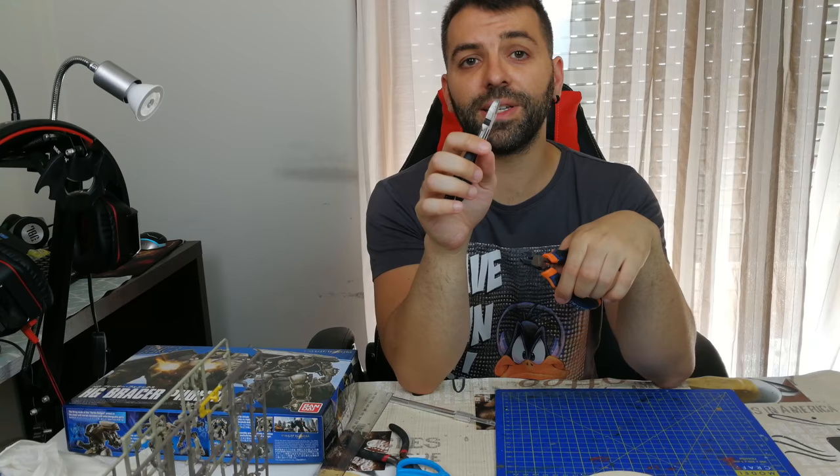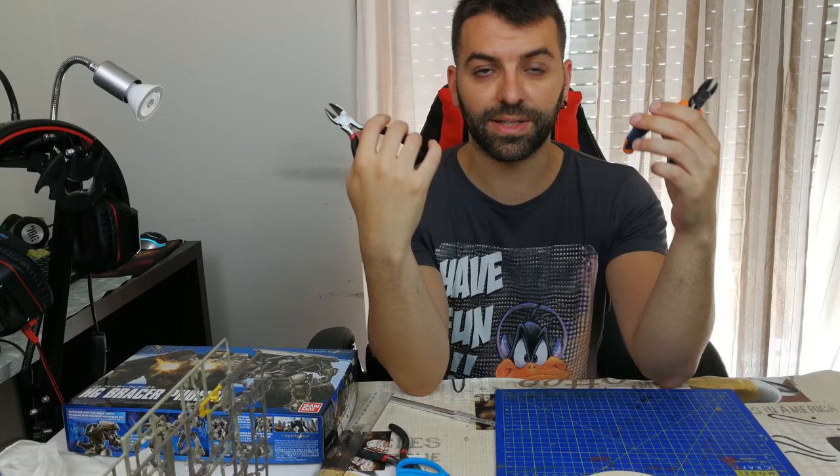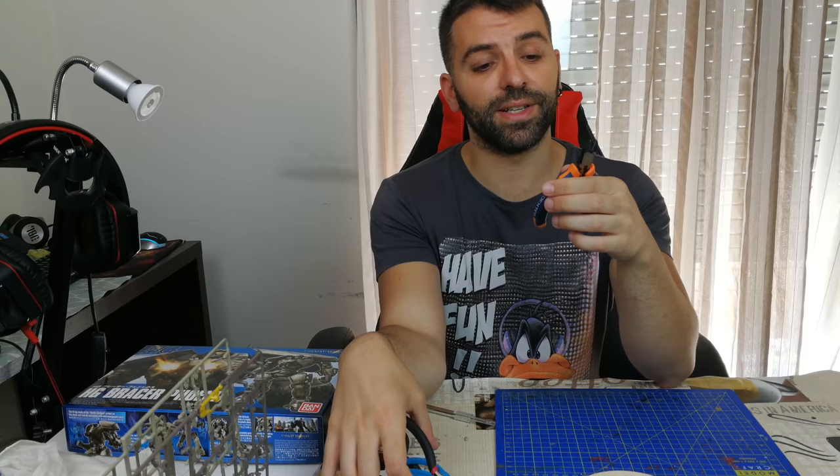The first cutters I bought were these, to build my first EVA model kit. I had nothing and started searching and buying things. These are bad. This is a good cutter. It is thin — the thinner the cutter, the more precise you can get.